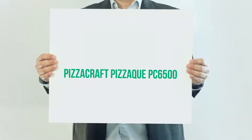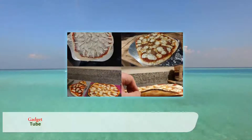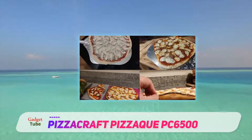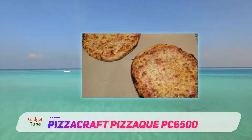Pizzacruft Pizzac PC6500. A basic model well suited to those just beginning on their pizza making journey, the Pizzac is light and maneuverable, making it perfect for camping, tailgating, or adventuring of your choosing.